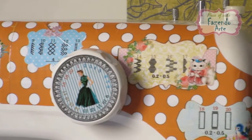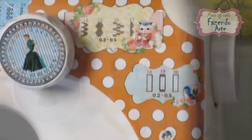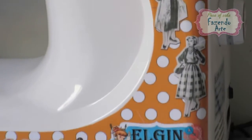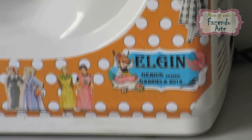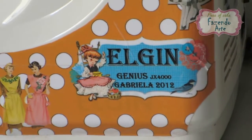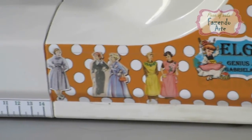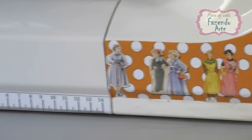Neste vídeo eu vou ensinar o primeiro passo básico pra você que gostaria de aprender a costurar. Você também vai aprender a passar a linha em sua máquina de costura. A minha máquina é da marca Elgin e o modelo dela é JX4000. Se a sua máquina for de outra marca ou de outro modelo, os lugares de passar a linha poderão não ser os mesmos, mas o processo básico em todas elas é muito parecido.